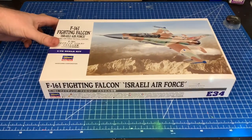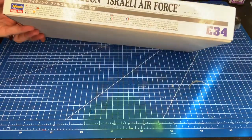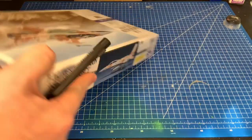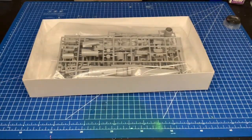Okay, so here it is — the F-16 Fighting Falcon, Israeli Air Force, in 1/72nd scale. Usual Hasegawa box with a nice made-up picture on the front. Being Hasegawa, it should be quite nice. This was from 2010, so it's about 10 years old.